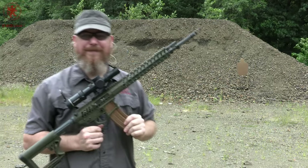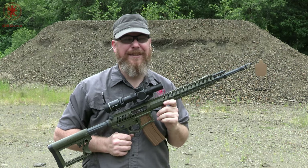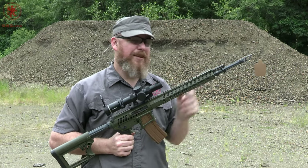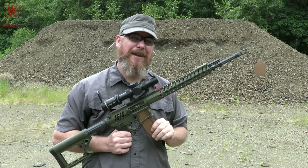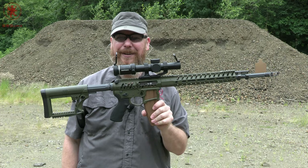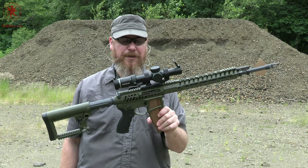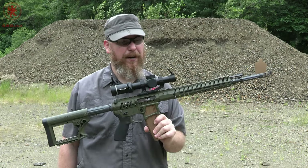So that was 10 rounds — easy. You do get a little bit of gas in the face. If you want to put a suppressor on this thing to up the pressure to make it run — with that receiver, no. No suppressors going on this receiver.